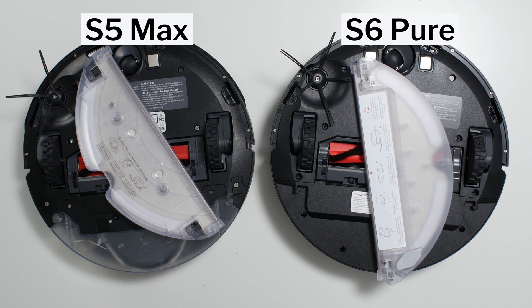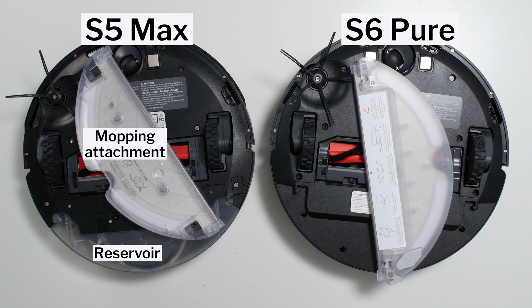The biggest difference between the S5 Max and the S6 Pure is that the S5 Max has a mopping attachment that's separate from its reservoir, while the S6 Pure does not. The S6 Pure has more of an all-in-one mopping attachment.